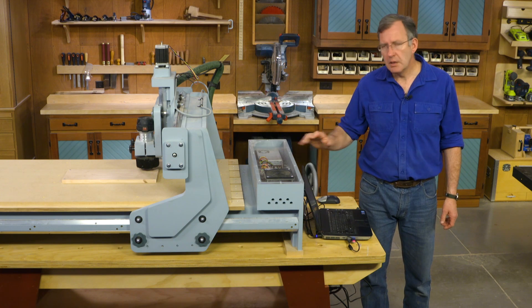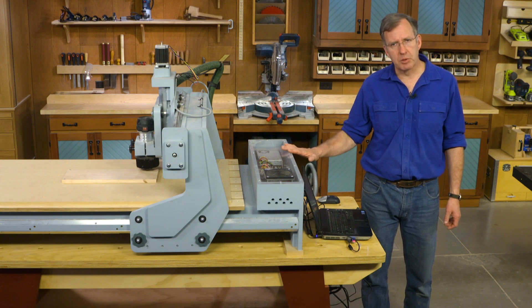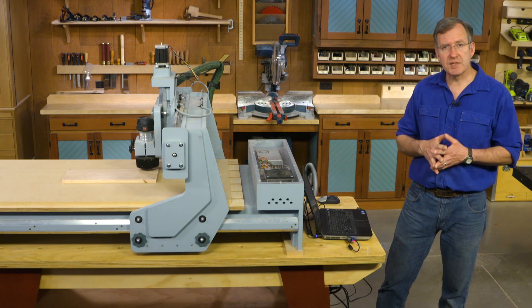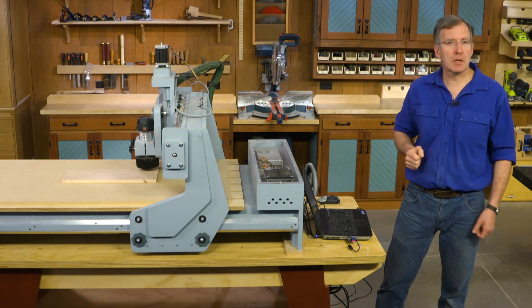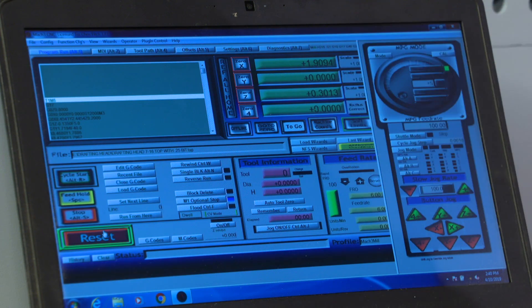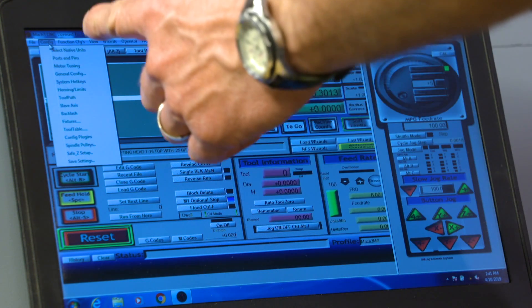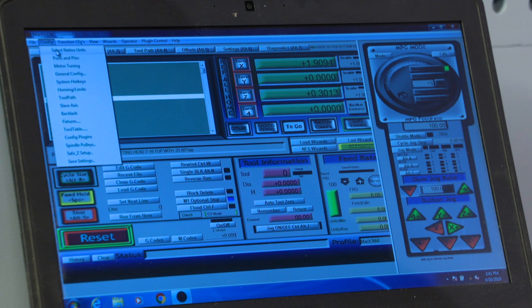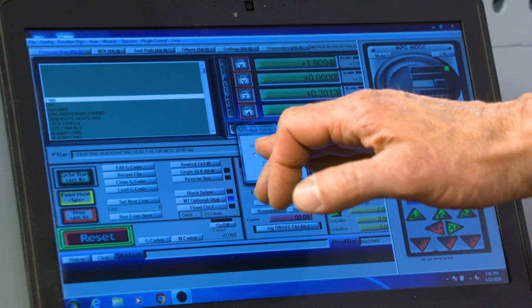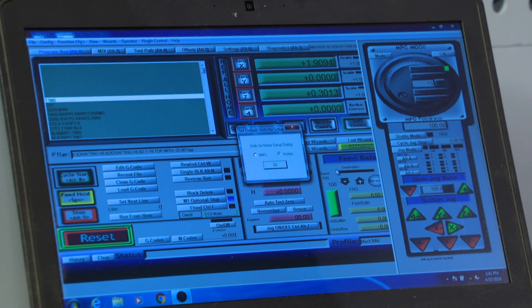For our machine, I've chosen Mach 3 as the operating program. To get it to work if you've just built your machine, there's a little bit of setup we need to do. When we pull up our screen, we go to the configuration drop-down. We first go to 'Select Native Units' — all we're doing here is selecting whether to work in inches or in metric. I'm going to choose inches.